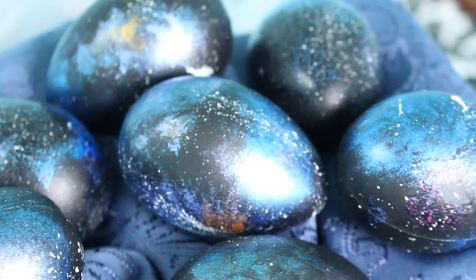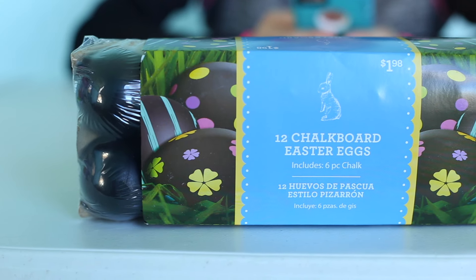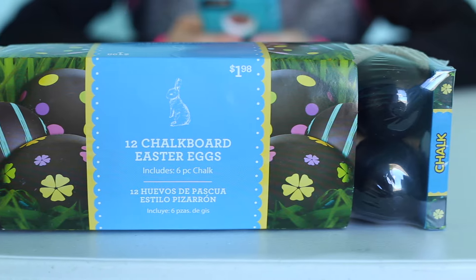Welcome to Pins and Things. Today I'm going to show you guys how to make galaxy eggs for Easter. The first thing for these galaxy eggs are chalkboard Easter eggs. These are just decorational, they don't open or anything like that, but these are gonna be really really fun to paint. Everything that you need for this tutorial will be in a link on Amazon in the description below.